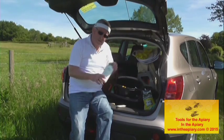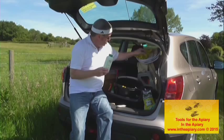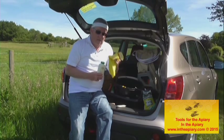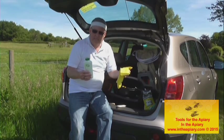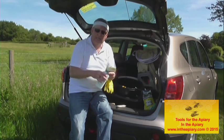I forgot to mention: with the rubber gloves, I generally wash mine out after each hive inspection. I put them into soda water for a good clean, and once they're dried I can reuse them. I put talcum powder inside to help your hands slide in — just a subtle tip there.